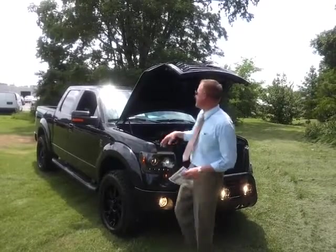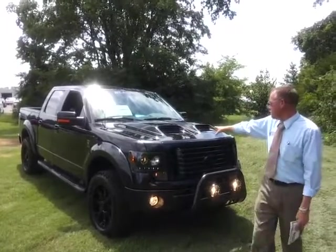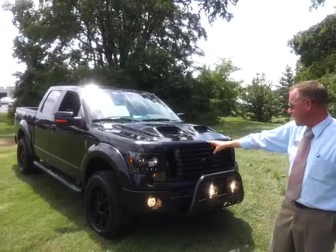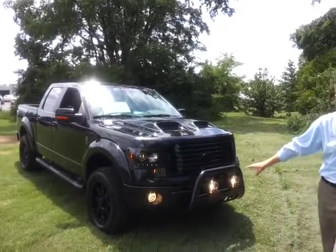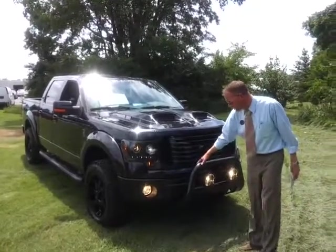It's got a great sound to it too. It's got the custom dual hoop scoop. It's got the blacked out LED lights. It's got the KC off-road lights. It's got the black powder-coated hole bar up front.